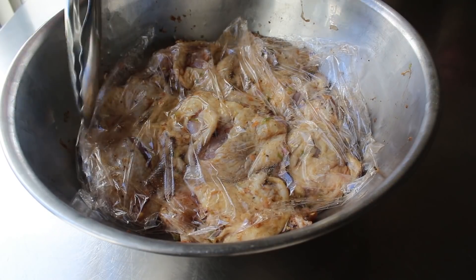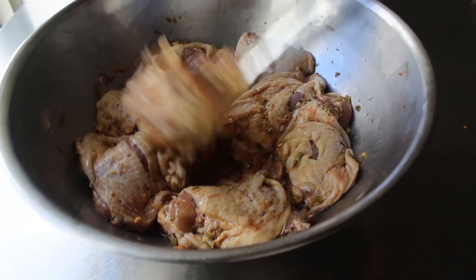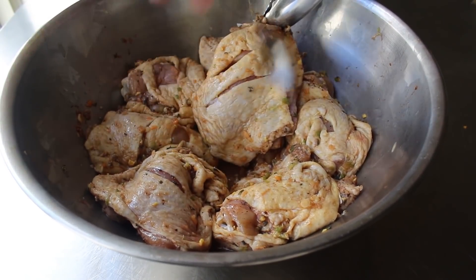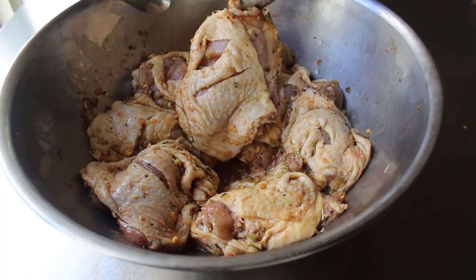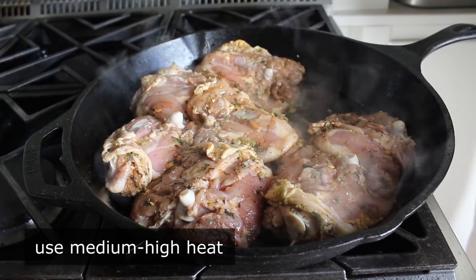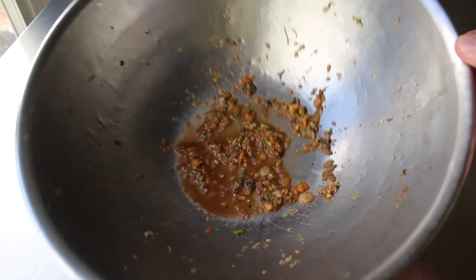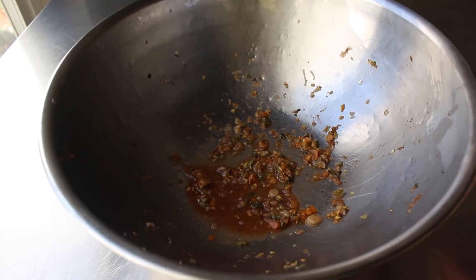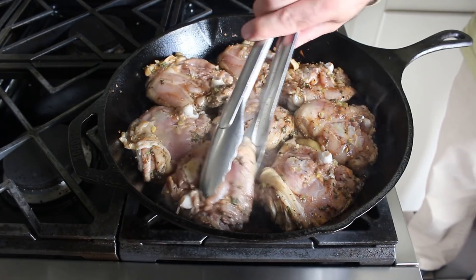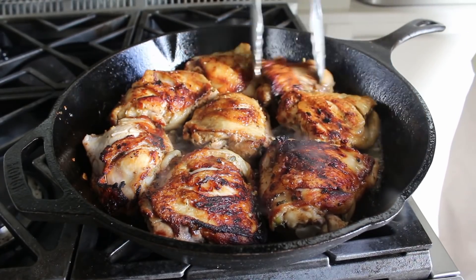Before browning, as we pull the chicken out of the rub, I like to scrape off any large chunks — we don't have to get it all, but ideally we'll just brown the chicken now and add the marinade ingredients back in later. We brown the pieces in a little olive oil in a deep heavy skillet over medium-high heat. Once browned, we can put them right back into the same bowl. Thanks to the brown sugar in the rub, browning happens relatively easily. Brown thoroughly on both sides, then remove to the bowl.